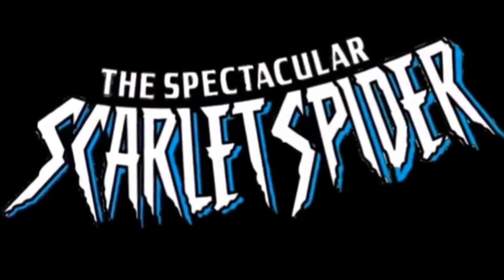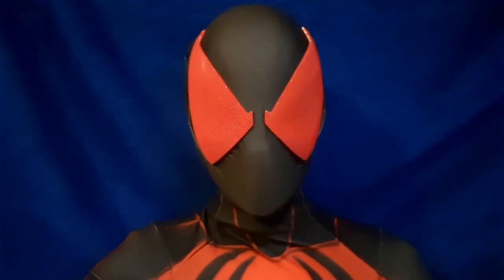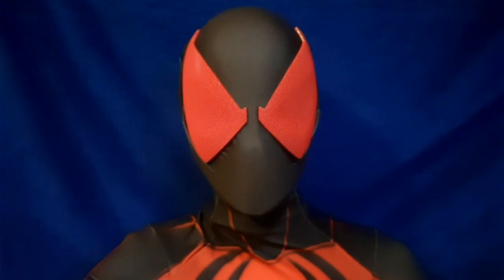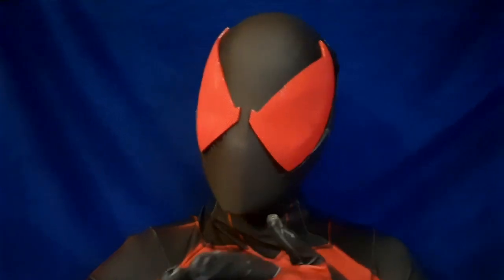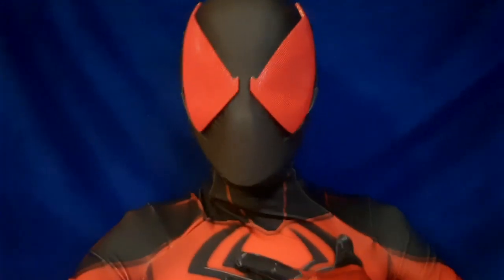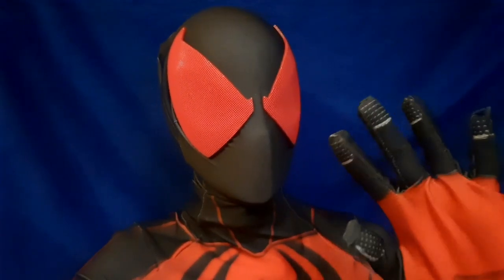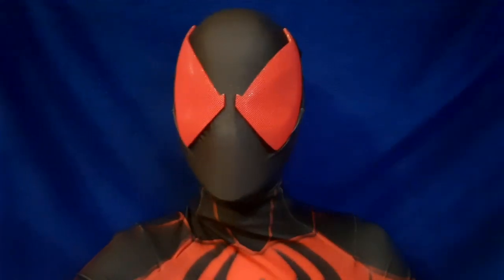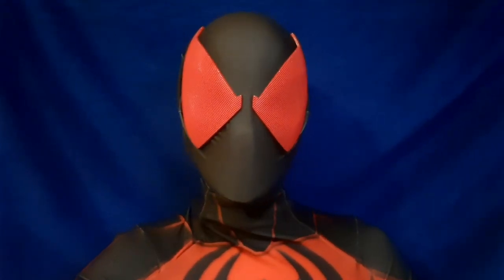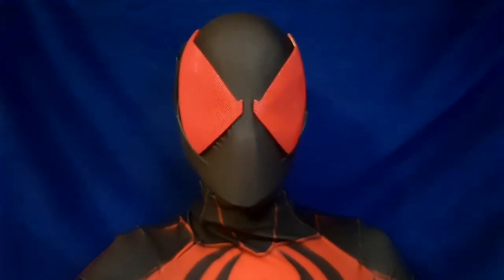I am the Spectacular Scarlet Spider. He wants to review the suit at some point because I'm still going back through my old costumes to do reviews of.